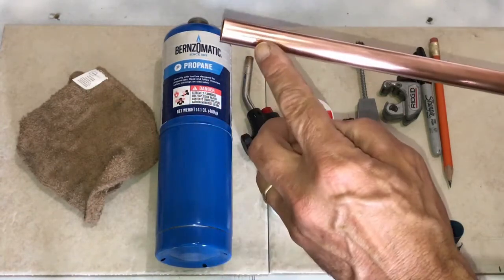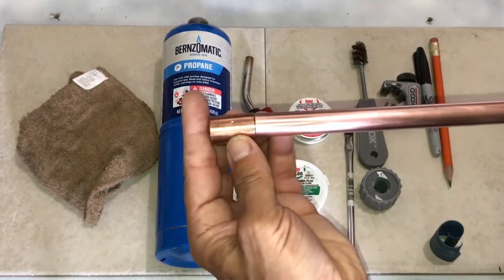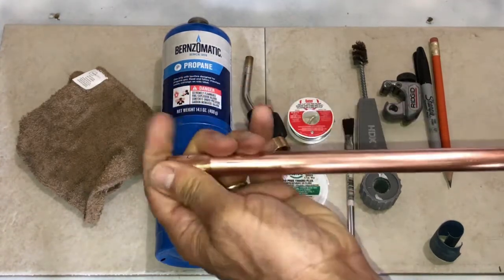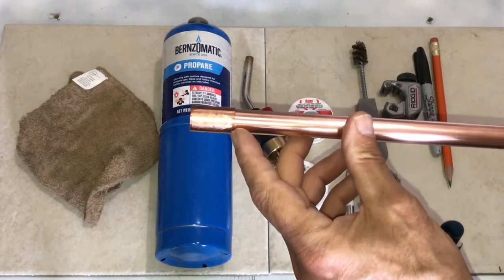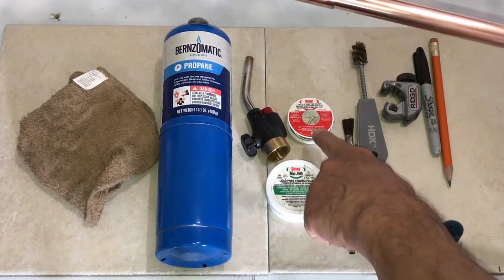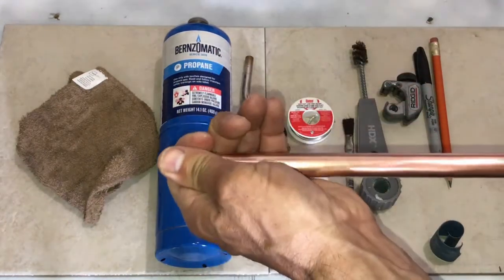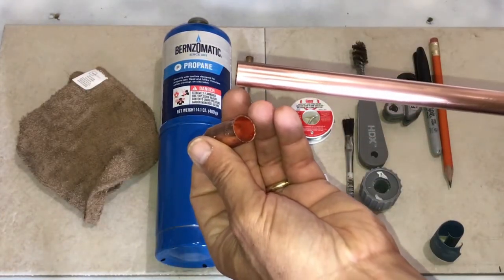Here's a simple coupling for a half-inch copper pipe, and this is our half-inch copper pipe. You'll notice that they fit together — it's a pretty snug fit — but there is actually a very small gap between the two. That gap gets filled up with our solder so it seals. That's really the process we're going to go through.